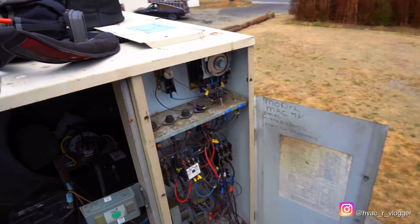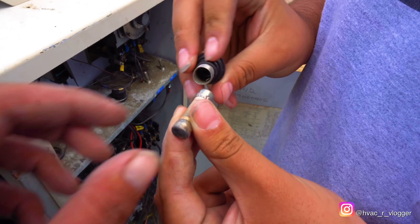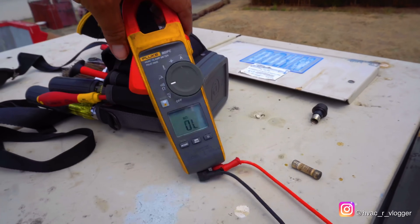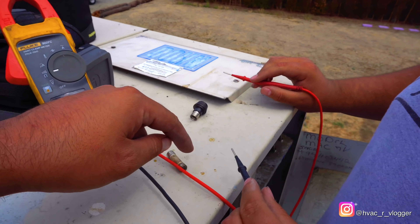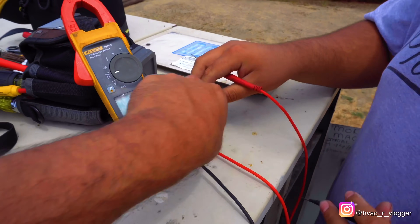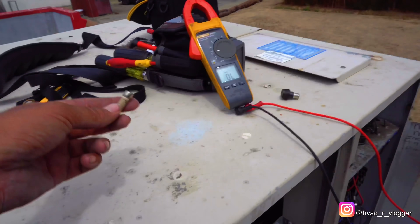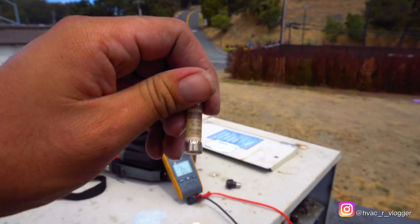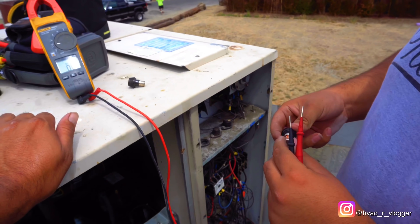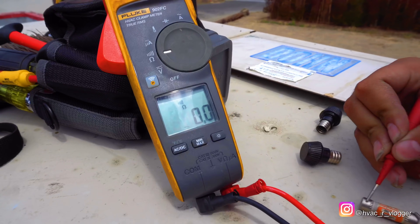Now we're going to go ahead and check the rest and see what we find. Start taking off those fuses — check them out. Oh yeah, those look pretty bad. Go ahead and check with the meter. Remember, you should be getting a tone between the probes. Put your probe here and the other one over there. What are you getting? Nothing. Yep, perfect — so that's a bad one. To verify, check it again — we're getting zero. So this fuse is bad. Check the next one, we'll go through all of them.